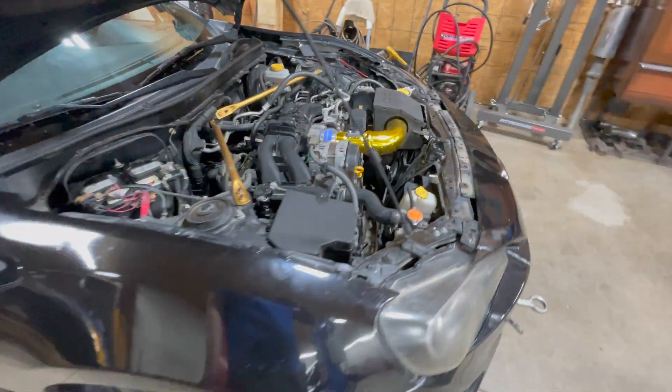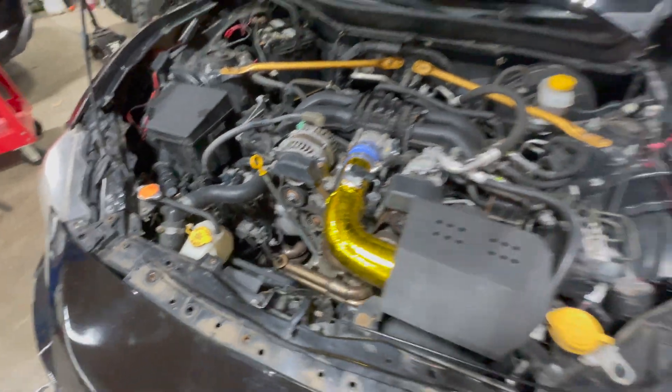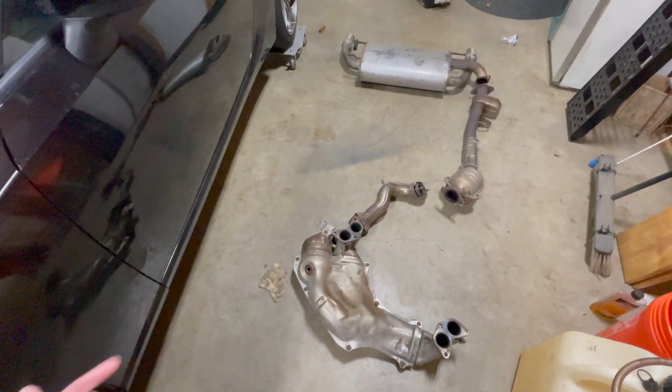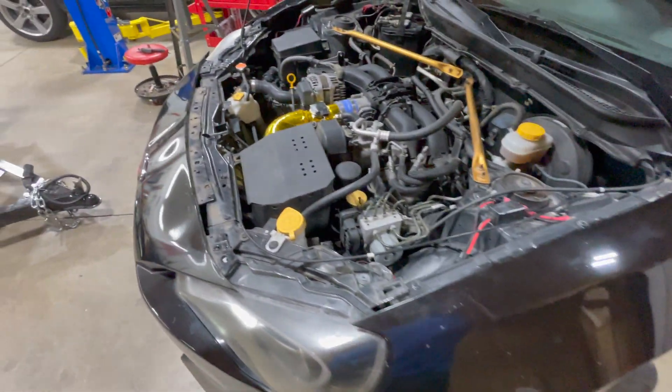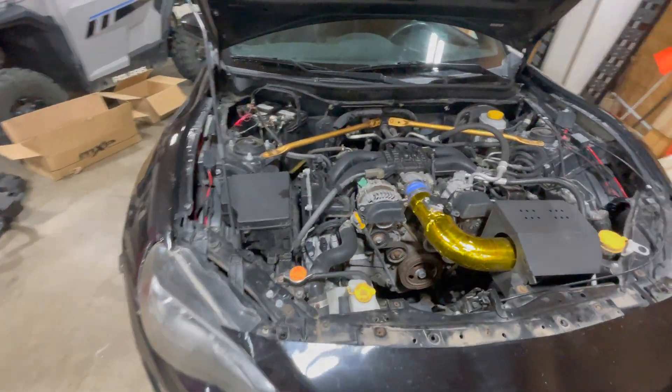I'm going to part out as much of the car as I can. It has a full aftermarket exhaust on it that is actually a name brand. I got the stock exhaust with it, which is worth a decent amount of money because of the catalytic converters. So really the goal is to get the car for free.